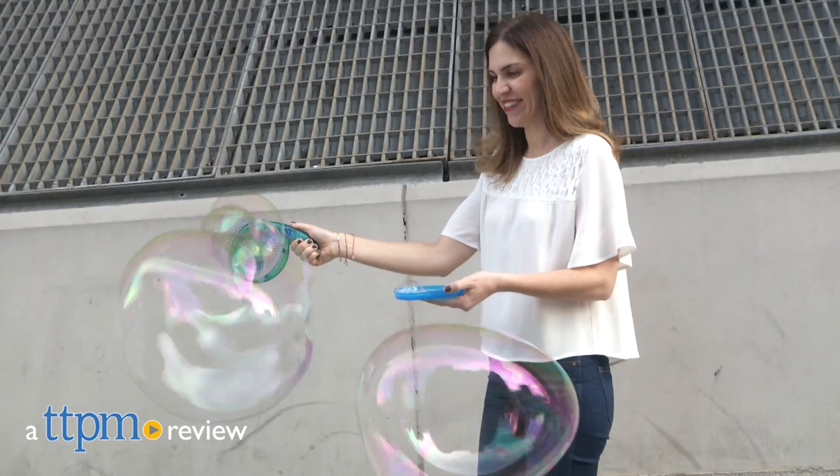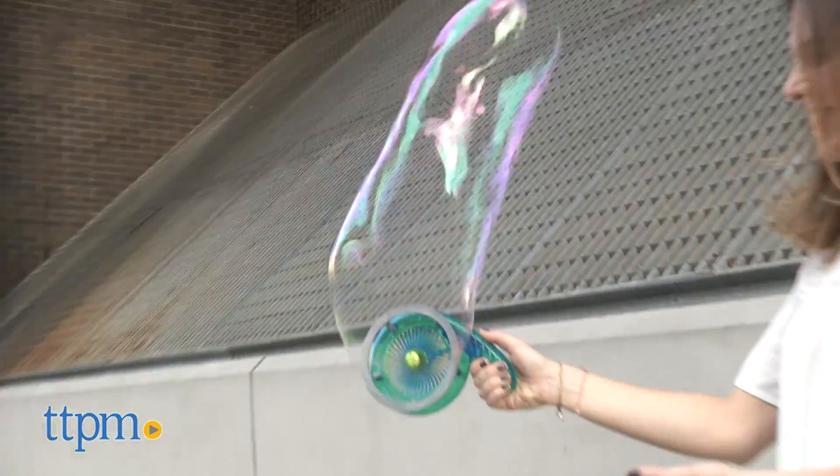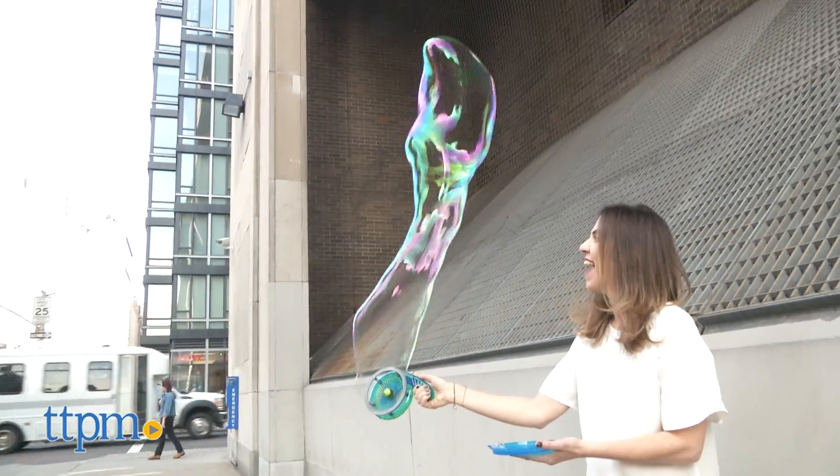Blow big bubbles with this easy to use wand. Hi, I'm Tammy with TTPM and this is the Gazillion Bubbles Giant Power Wand from Funrise. This cool electronic toy allows kids ages 3 and up to create massive bubbles with the push of a button.